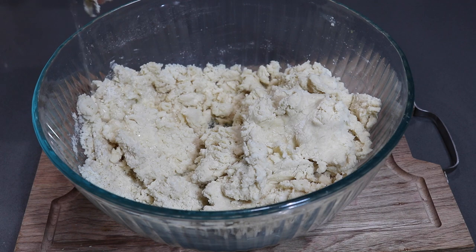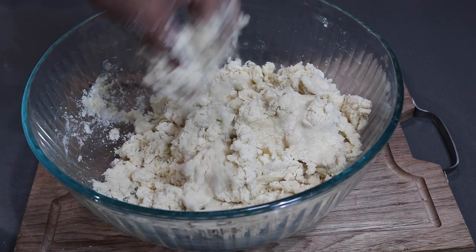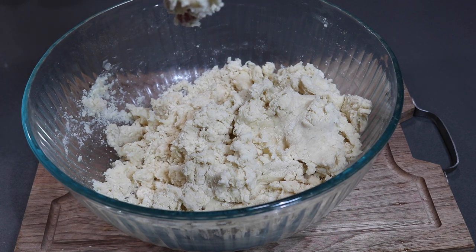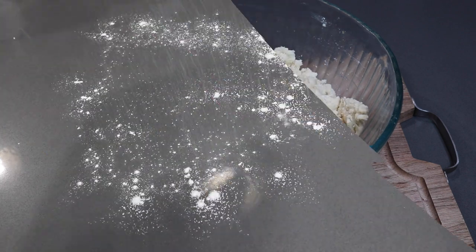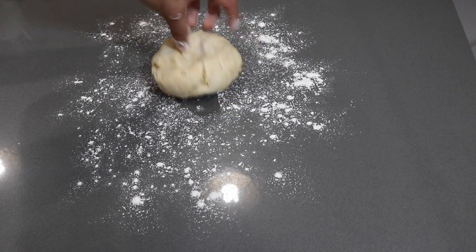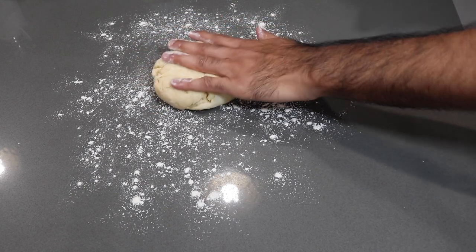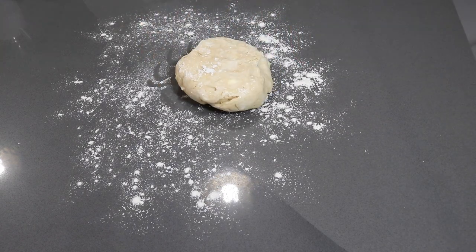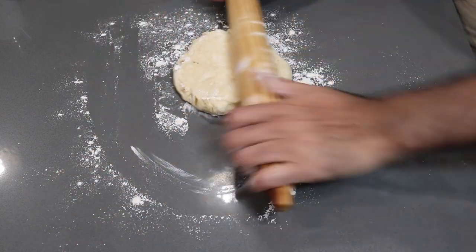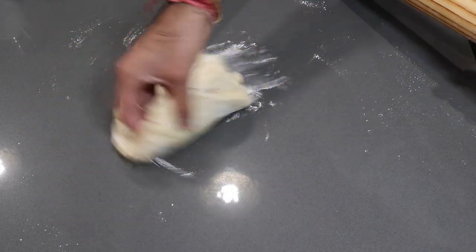I'm adding in my last little bit of water — as you can see it's coming together very well. You do not want a very sticky dough, you just want it to start to hold together a little bit. Once your dough holds together, divide it into two equal balls, wrap in parchment paper or plastic wrap, and stick it in the fridge for about 20 to 30 minutes so it can cool down. I find it's just easier to work in batches of two — feel free to do it all at once if you prefer.